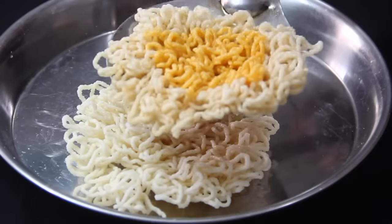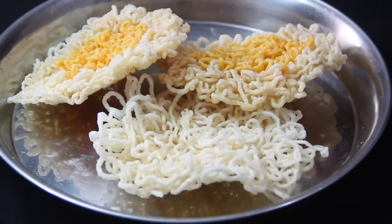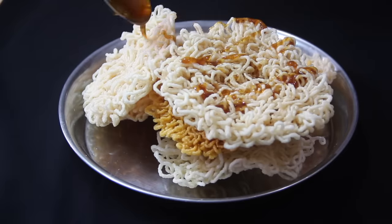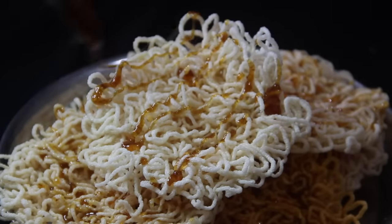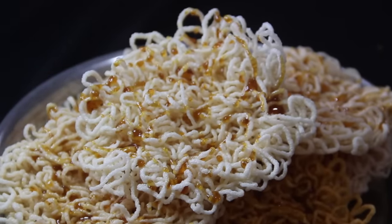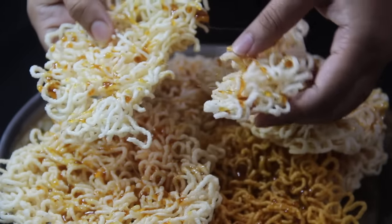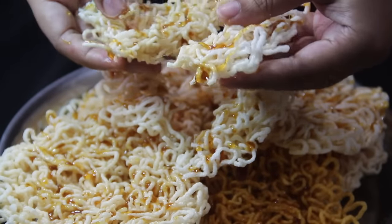It has puffed up very beautifully, which means the oil is properly hot. You can dry and store these pithas for up to one year. See how soft this pitha is — I am showing you by breaking it. I hope you liked today's recipe. Please make it at home and share it.